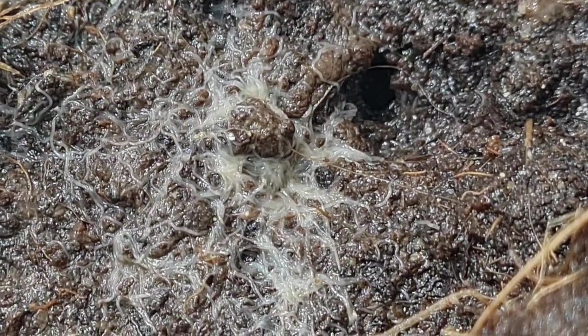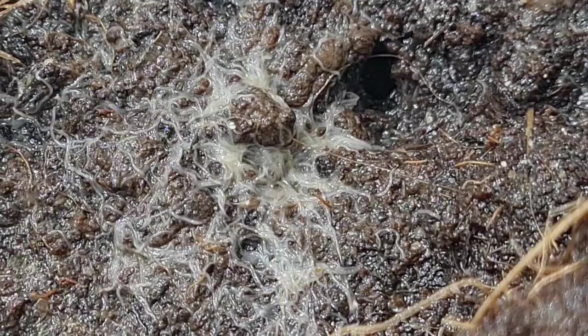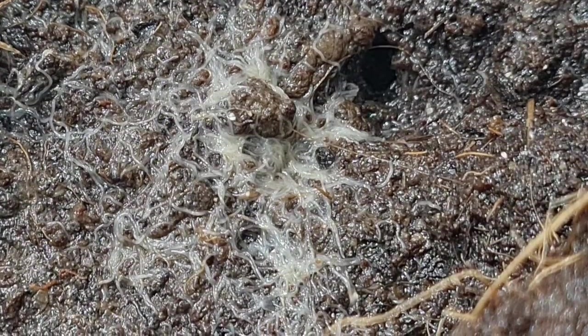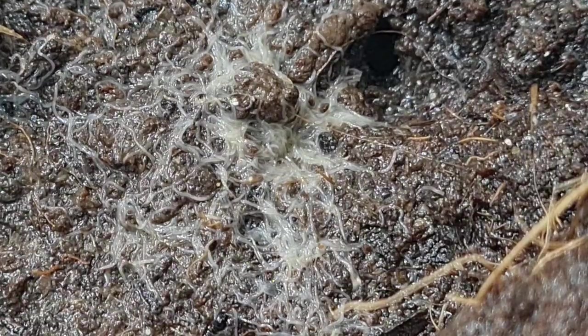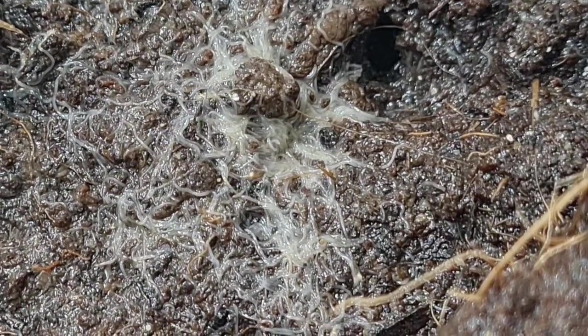Grindle worms are basically a very small white relative of your common earthworm. They are a great food source for your fish and relatively easy to culture.